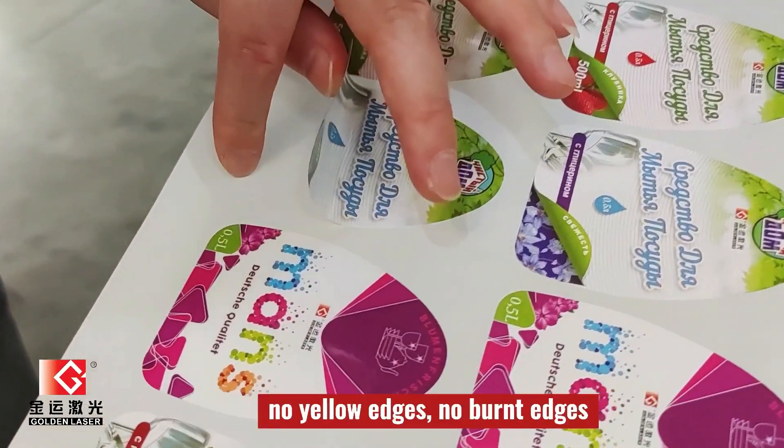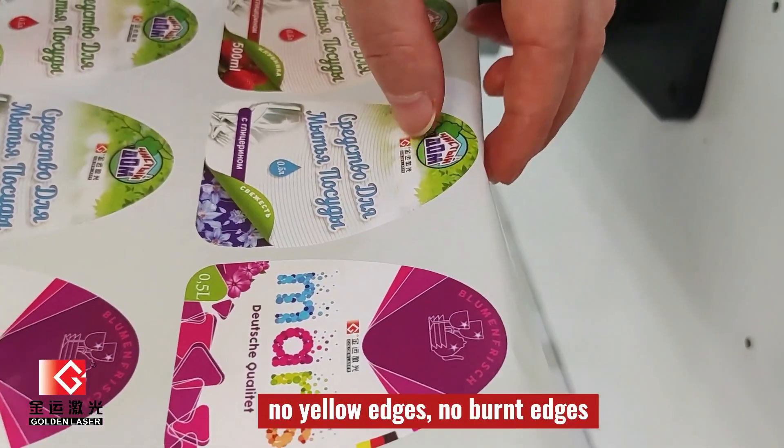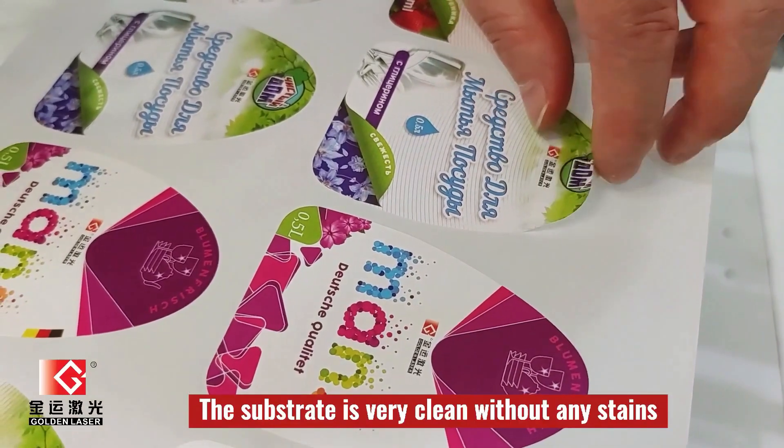You see, the cut edge is clean with no burnt marks and no trace. And on this one, also no burnt marks — very clean on the edge. It's very clean.